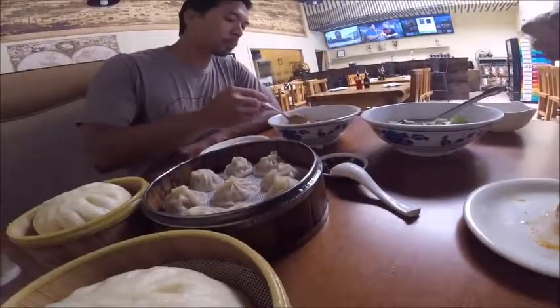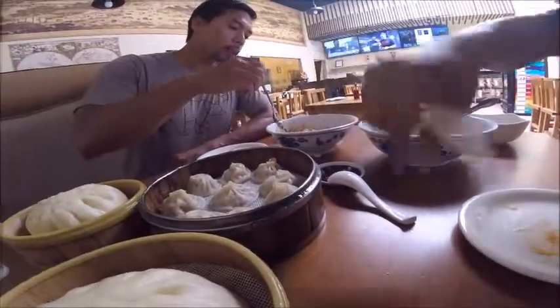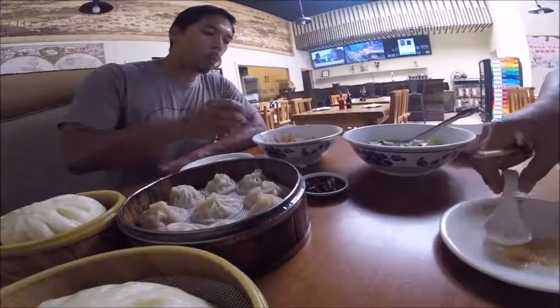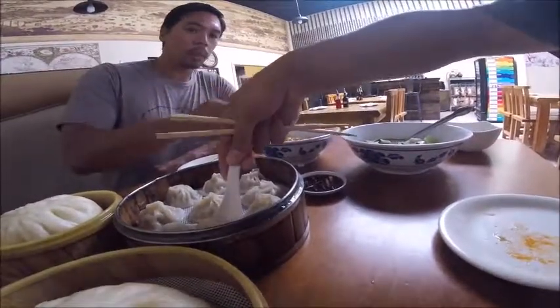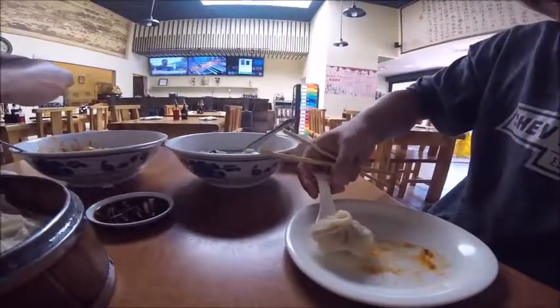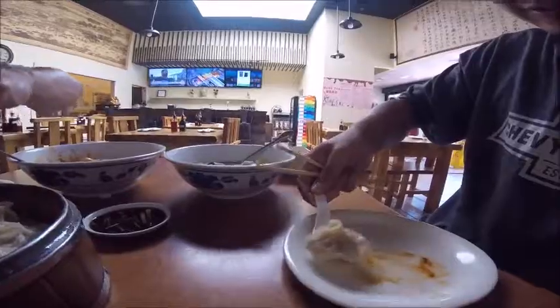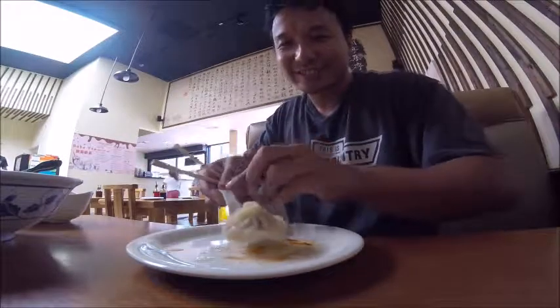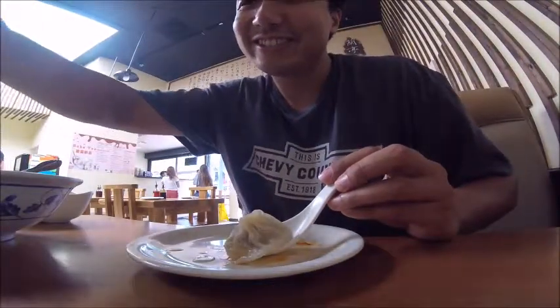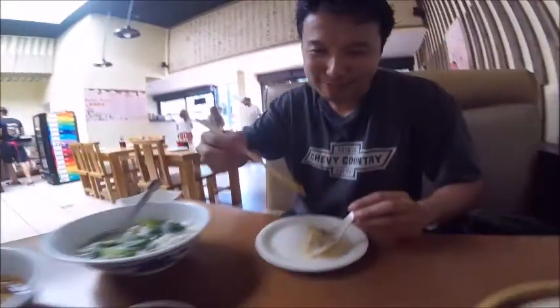I'm going to pick one of these soup dumplings. The best idea is to take one of these spoons, put the soup dumpling onto the spoon like this, and then you put some of that ginger over here and the red vinegar, and put it on top like that.